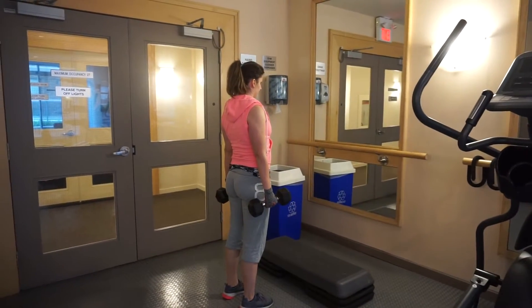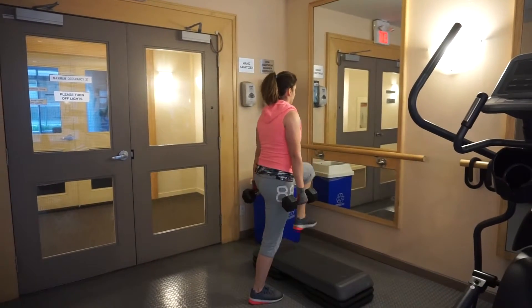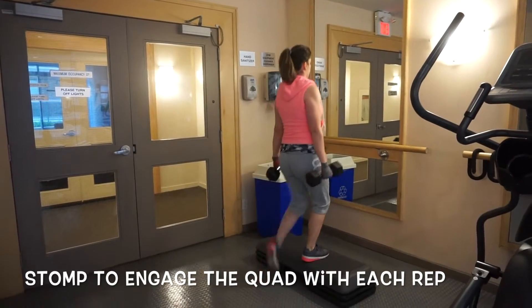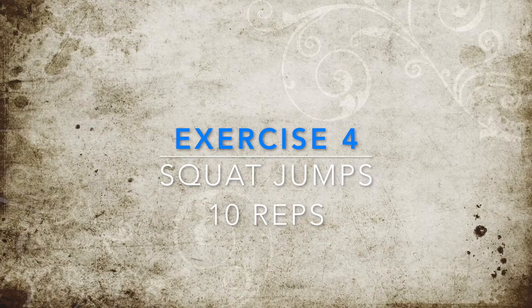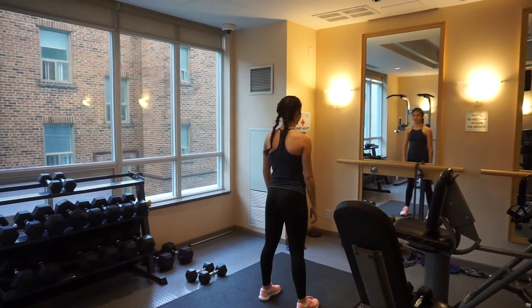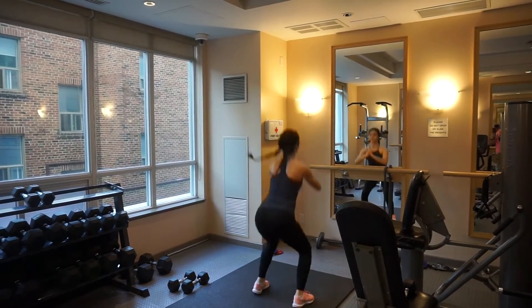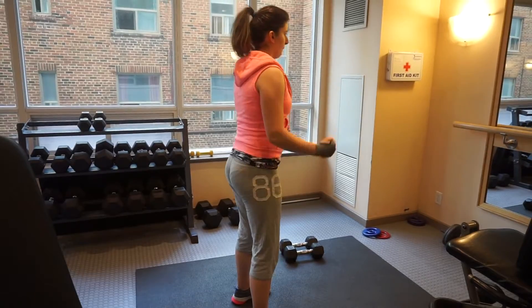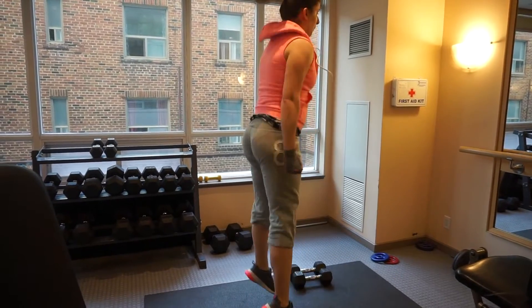Here we're doing a variation of a step-up, 10 per side. On to the squat jumps now. Get nice and low. Powerful jump. Keep that core tight. Jump up with intensity and get really low.